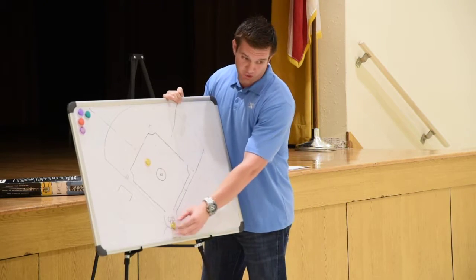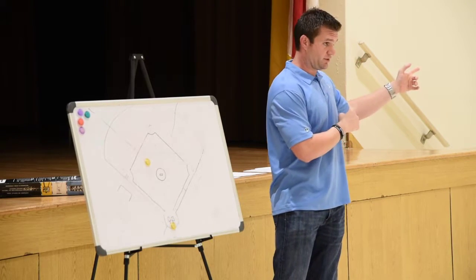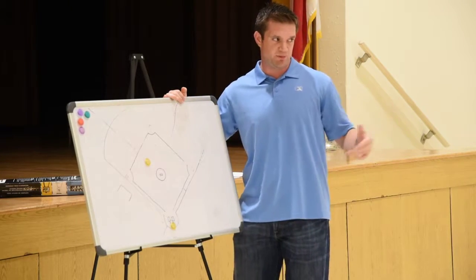So you guys do your pre-pitch — infield fly, we're rotating to third on the tag up, all that kind of stuff — pre-pitch, so that everybody's on the same page.